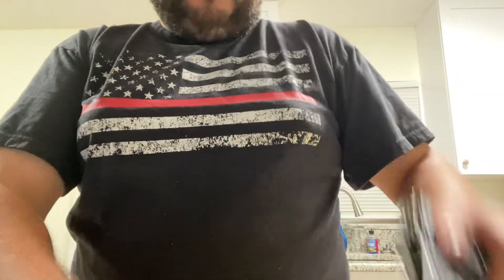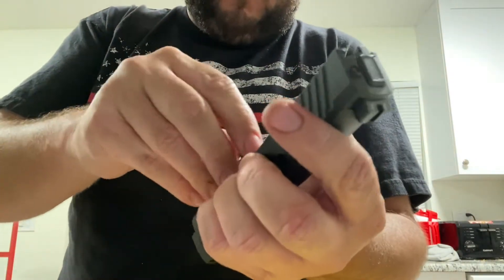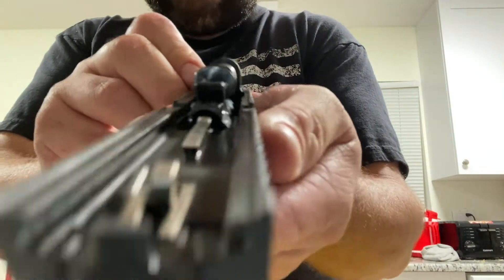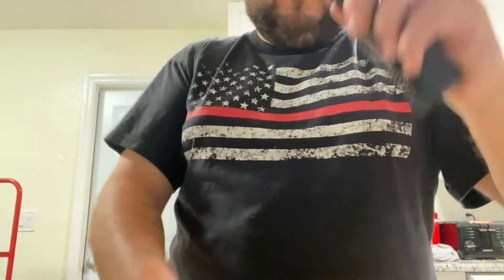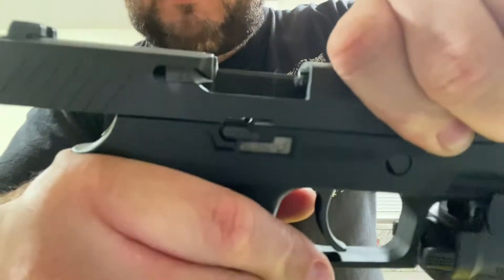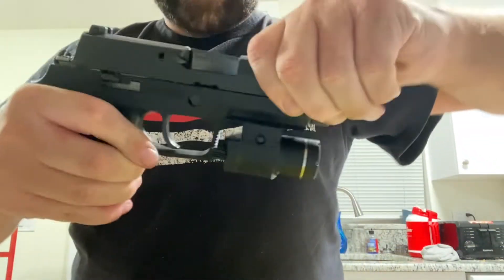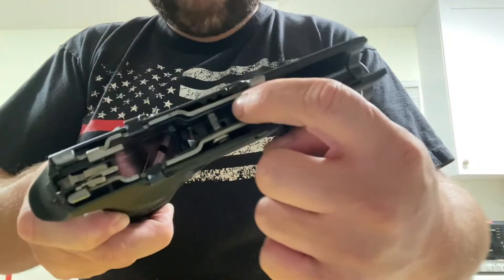Now here's what'll happen if you put the guide rod in where the longer sides are horizontal — I'll demonstrate that. You can kind of see the two little holes side by side. You go to reattach the slide to the frame and it'll go nice and easy almost all the way back, except for that tiny little part that's important — it won't go all the way.